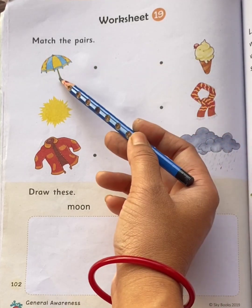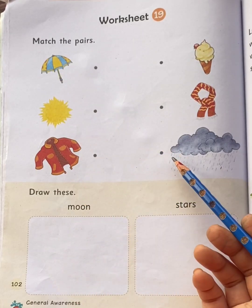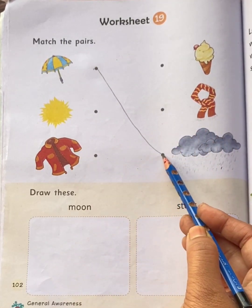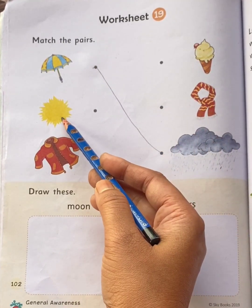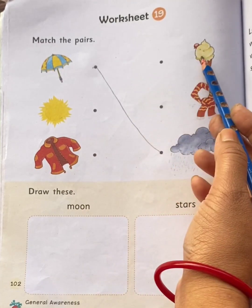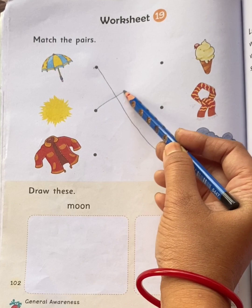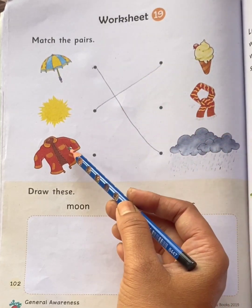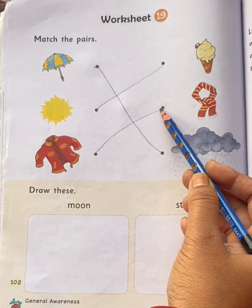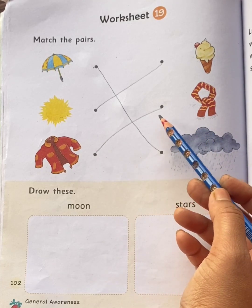No. Umbrella, scarf? No. Umbrella, rain? Yes! We use umbrella on a rainy day, so draw a line. Sun pair is scarf? No. Sun, ice cream? Yes! We eat ice cream on a sunny day, so draw a line. Next is jacket — jacket pair is scarf. Draw a line. We use jacket and scarf when it is too cold.